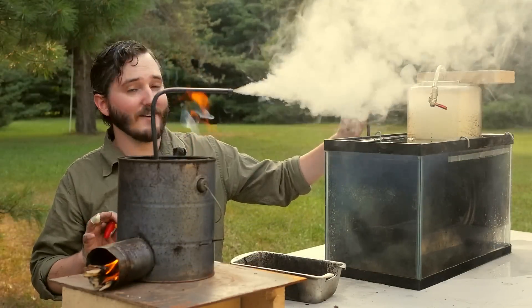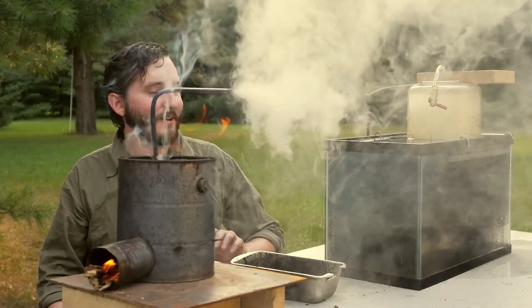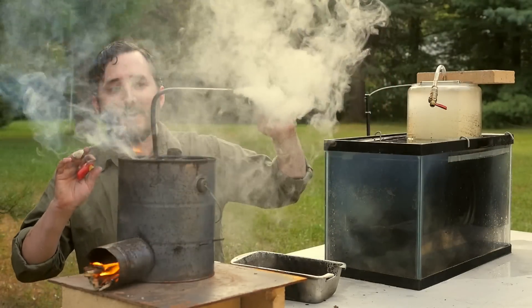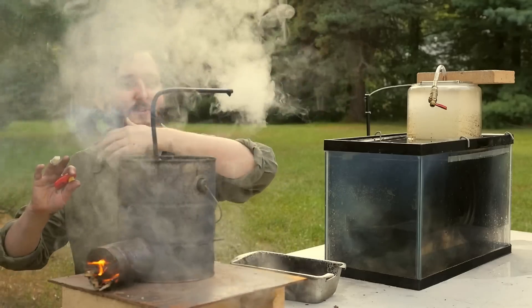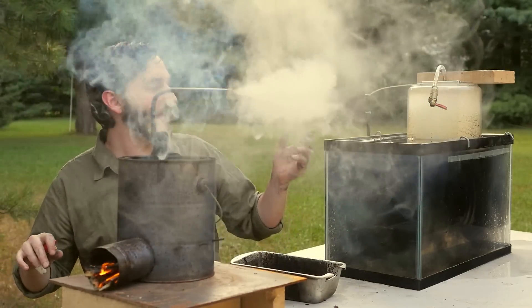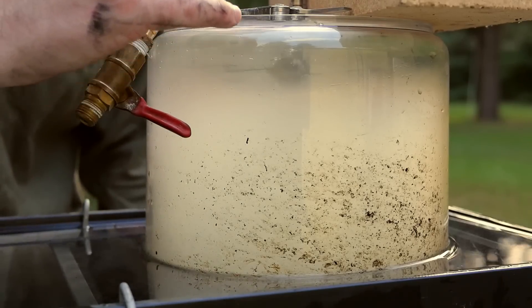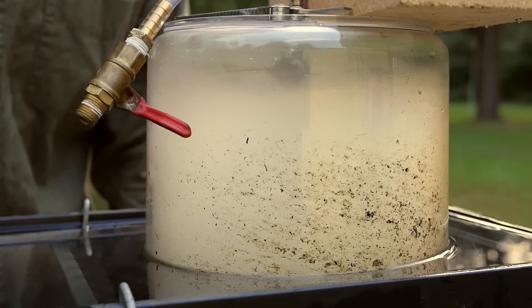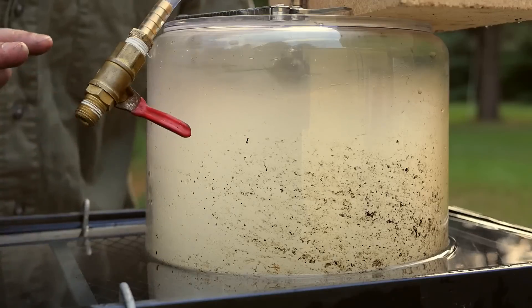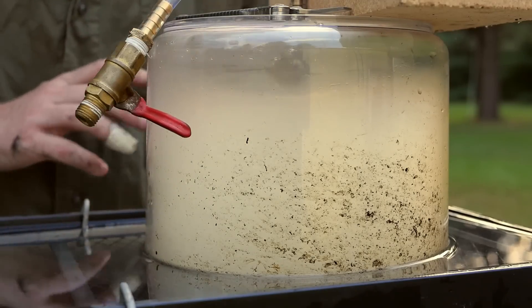I filled this little container very quickly — in fact, I think I probably could have done that a dozen times over. So by volume, this is not an effective method of collecting a lot of wood gas, because I'm still producing gas and have no means to collect it now that the container is full. You can already see how the smoke is starting to settle out of the wood gas, slowly falling toward the bottom of the container and settling in the water. Soon I should have a very pure result on top, and then it will be time to test it.